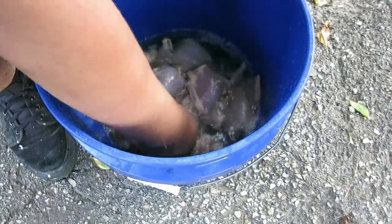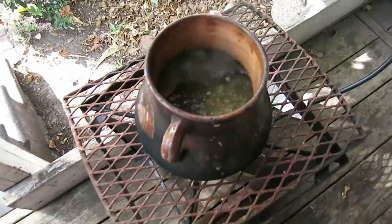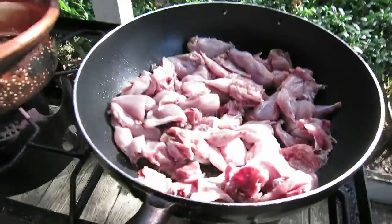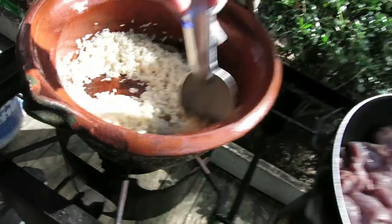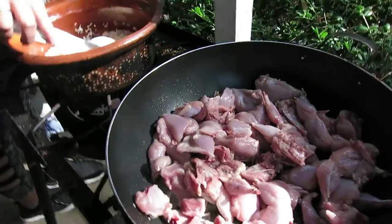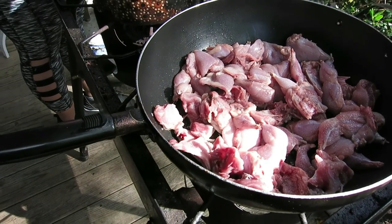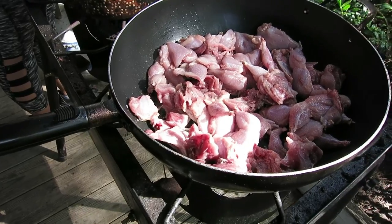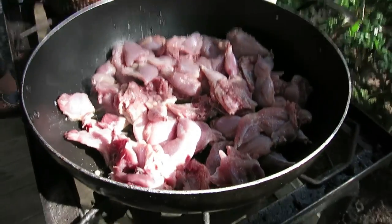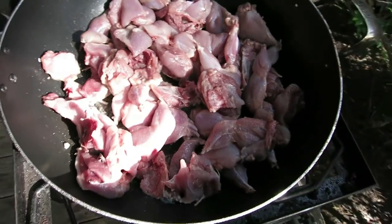We're cleaning them to get them real good. All right guys, the beans are already boiling. The quail is already cooking, we got some rice going too. We're going to let the quail cook first plain, and after that I'll show you the next step.